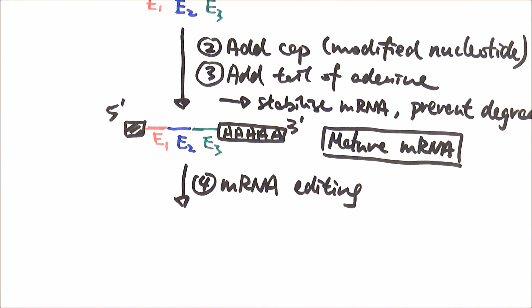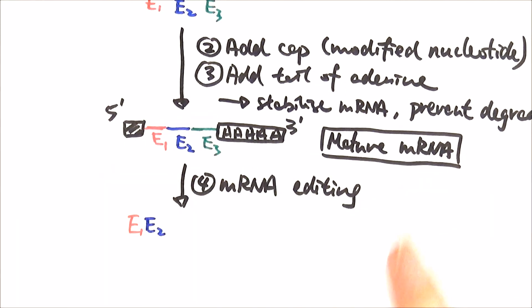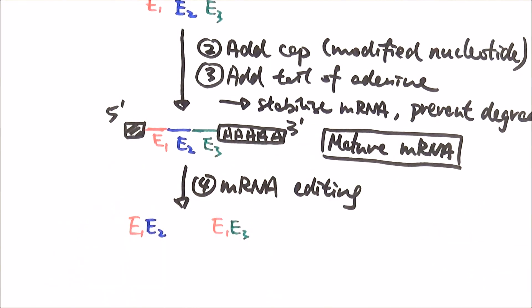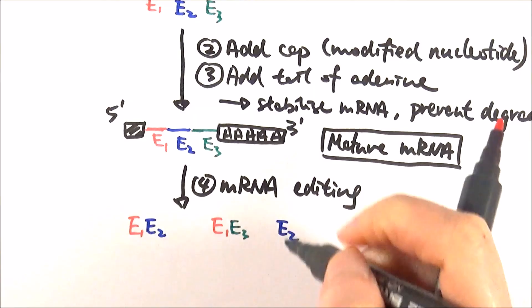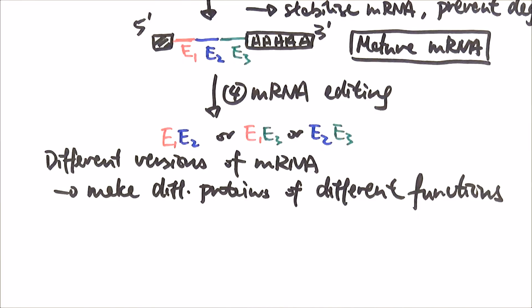For example, our original version might have exons E1, E2, and E3, but we can change it so that it becomes just E1 and E2, or E1 and E3, or E2 and E3 only. You can even have part of an exon combined with the rest of the other exons. You can imagine the different possibilities. The idea is you can create different versions of the mRNA to make proteins with different functions. So even with one single original mRNA, we can still make many different possible proteins.